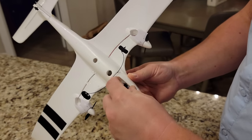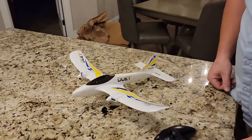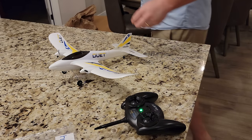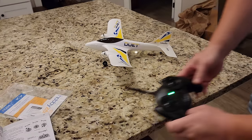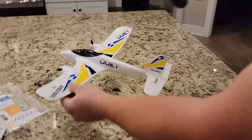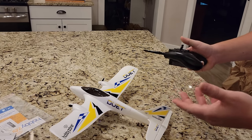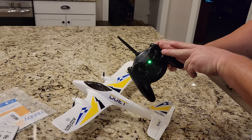After plugging in the battery and flipping the plane onto its landing gear, it went from a flashing/blue condition to green - meaning it's ready to rock and roll. Testing the control surfaces: elevator up, elevator down, roll left, roll right. Yaw is over on the other stick. The plane is so light, Brian considers trying to fly it indoors.